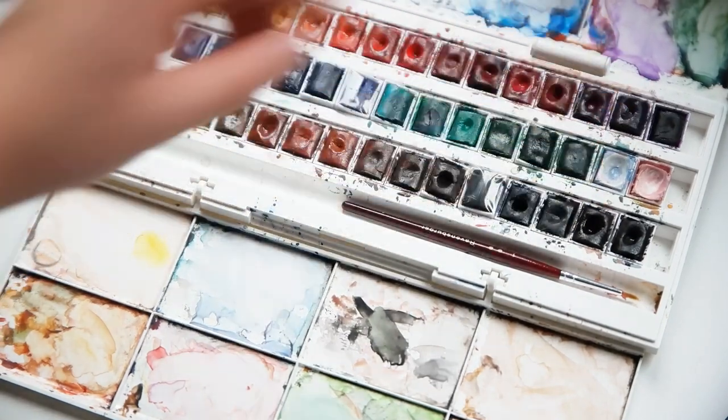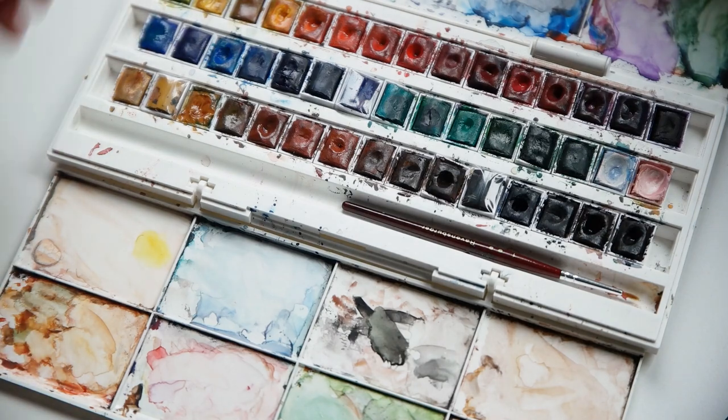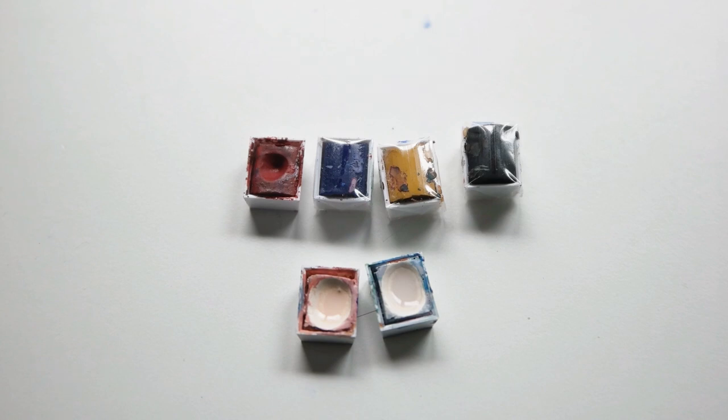What I really like about the Winsor & Newton is that you can rearrange the pans and also replace them once you've used them up. The 45-pan set even comes with five extra colors, which I quite like — especially the double of the white tone, since I use white quite often.